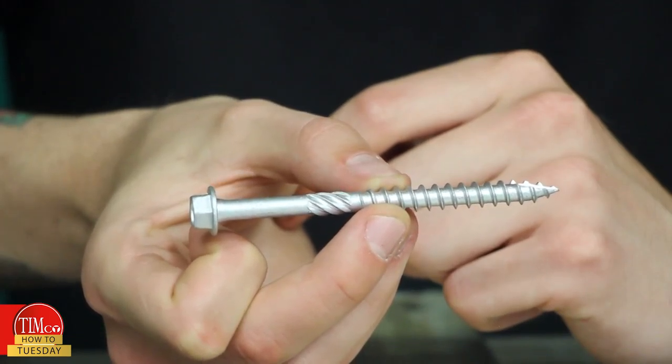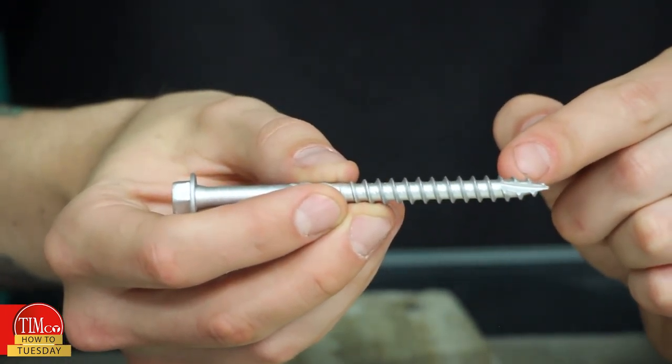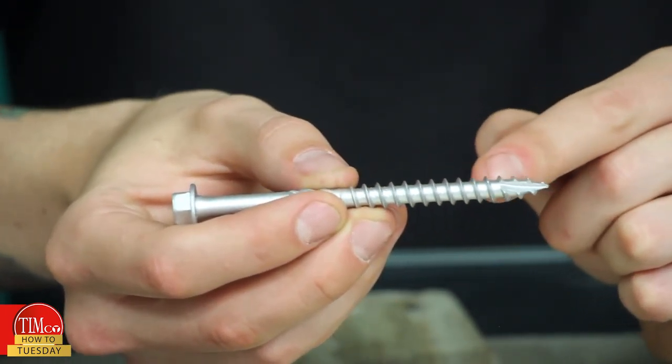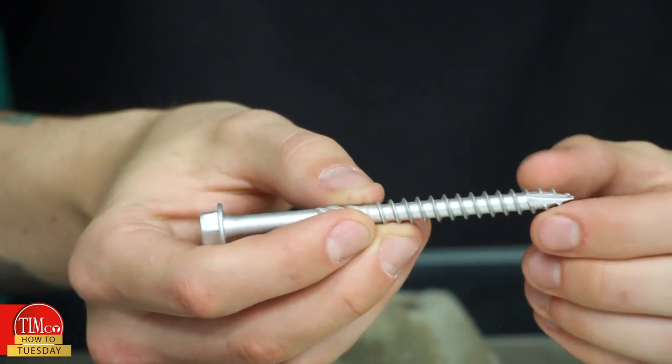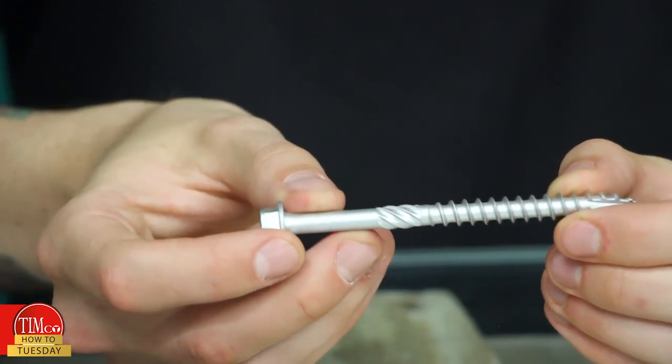It's exterior plated, which means it's suitable for external exposed environments. It's got a type 17 point as well as a 50 degree angle thread, allowing the screw to bite into the timber and give it a really good secure fixing, and we've got the double helix which cleans out any of the debris from the hole.